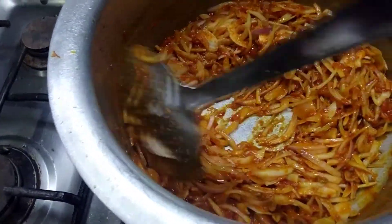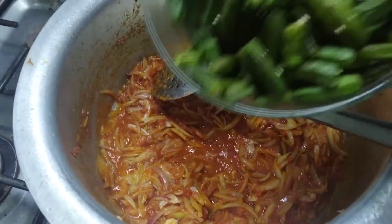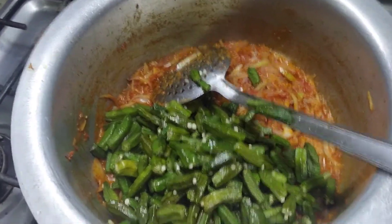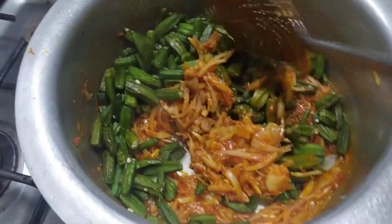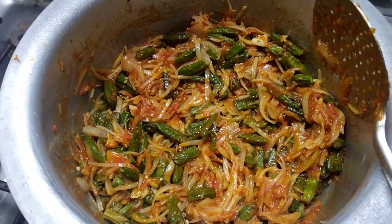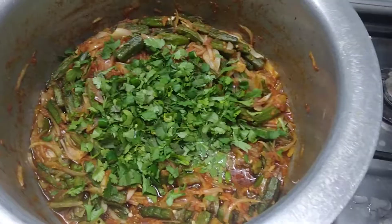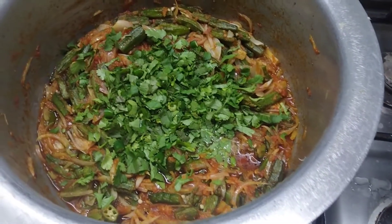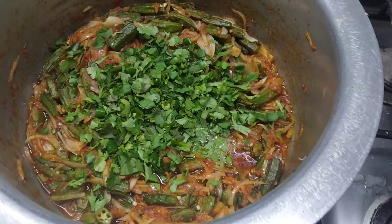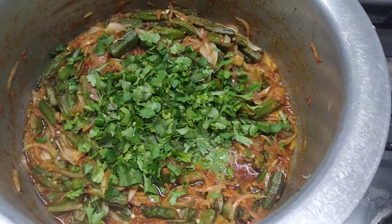I am going to mix it for 5 minutes and then put it in. This is the final look here. I have put Thaniya and Hathibird's garnish in here and you will be able to make it with the Dharam-Dharam routine.